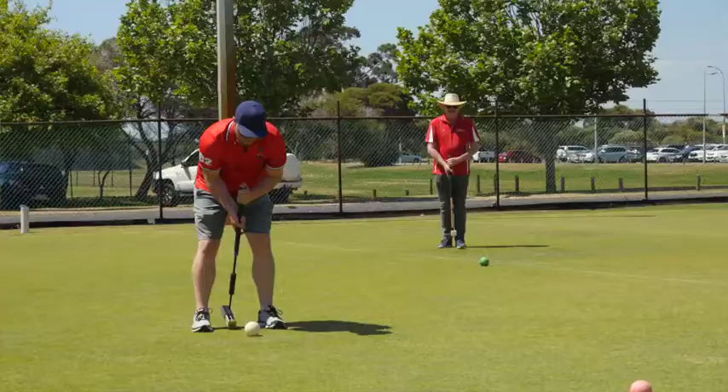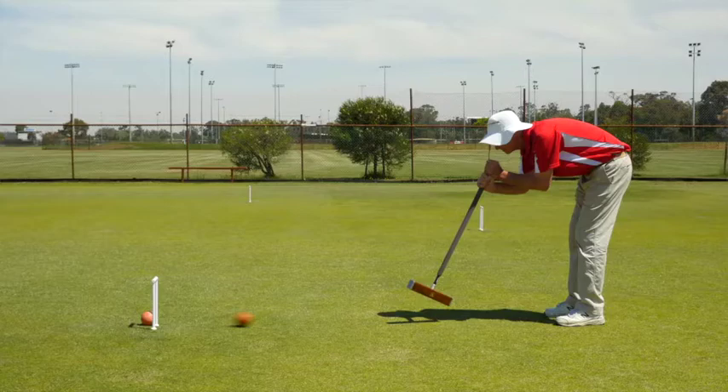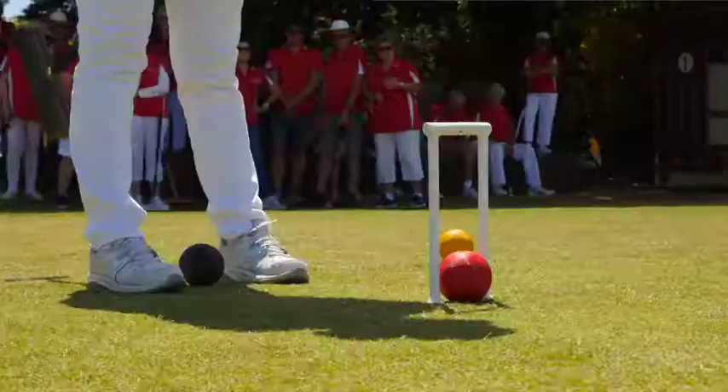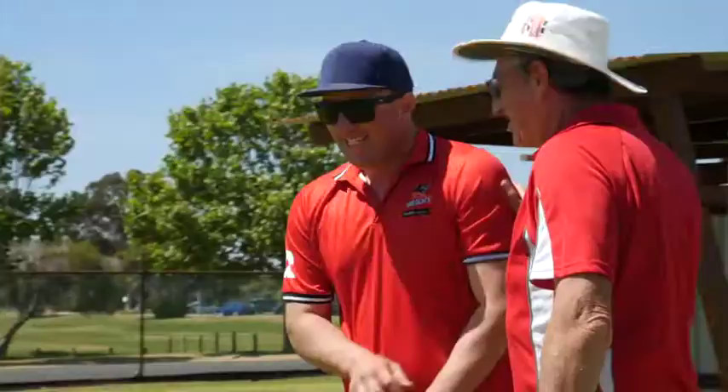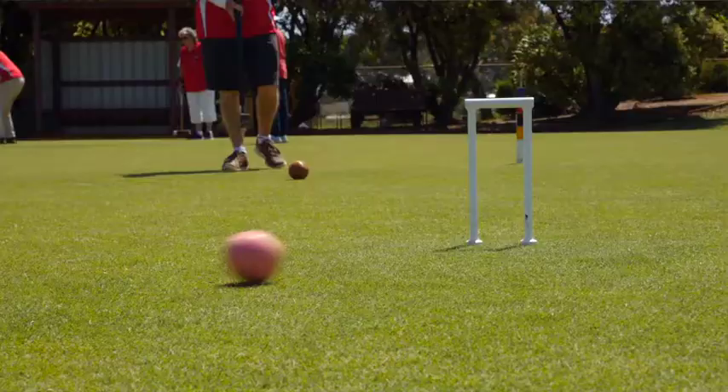It's the mallet swinging game for everyone, played in the beautiful fresh air and a test for your hand-eye coordination. A great competitive sport that can be played with either two or four people, 1440 is a great way to